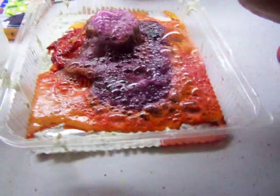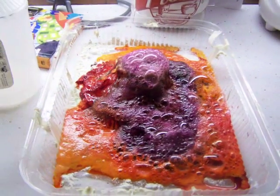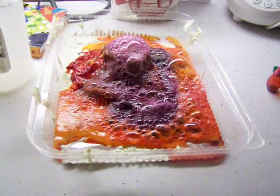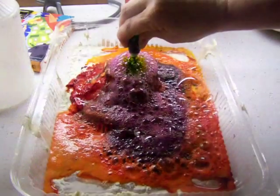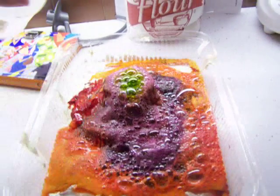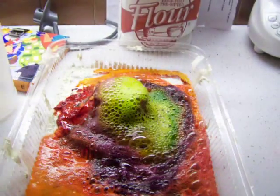Is there any more colors? Yeah. Before I pour any more in. Can you see? There you go. Whoa. That's awesome, isn't it? Oh, yeah.